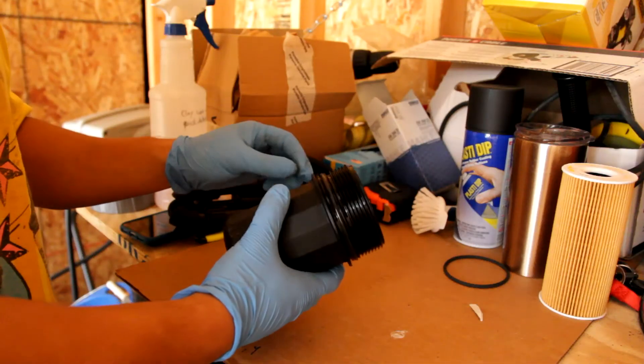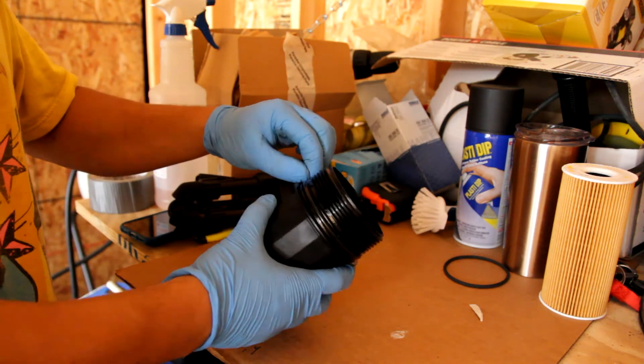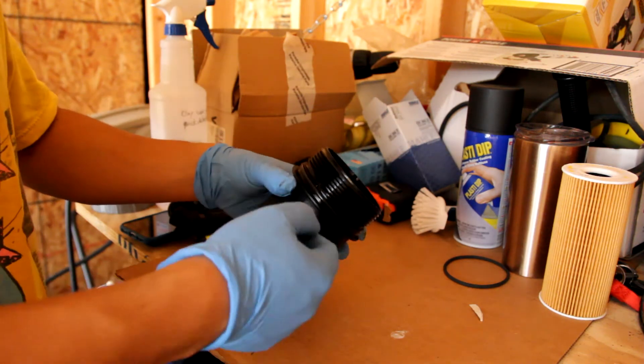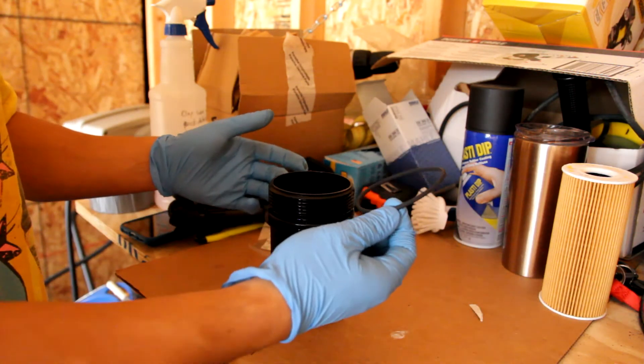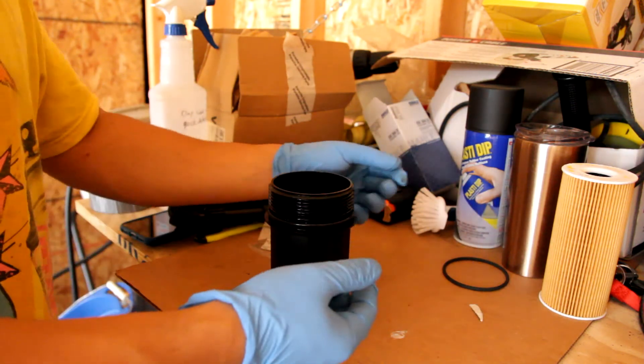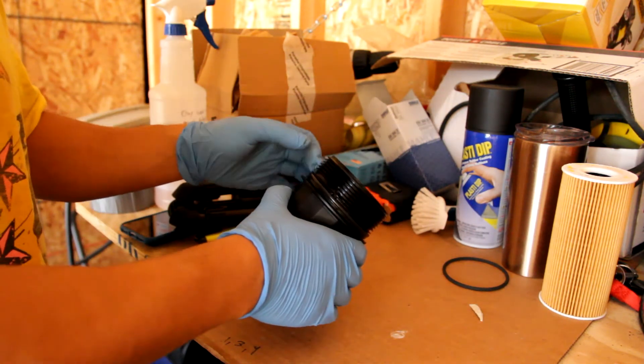On the old oil filter housing you have to take off the o-ring. I'm just going to use a pick to pull off the old o-ring. The new filter comes with a brand new o-ring, so I'm going to lubricate that with fresh oil, place it back on, clean up the threads a little bit, and put it back on.